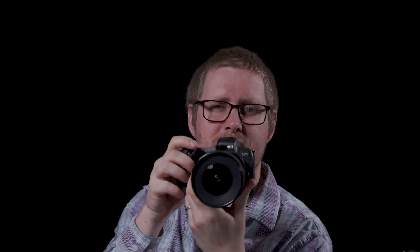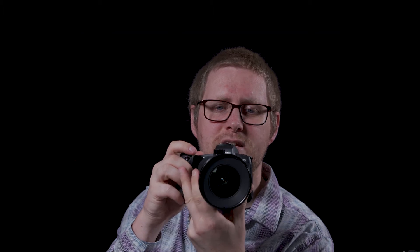To understand tilt shift lenses you have to understand that there are two components to them. The first is the tilt aspect. This allows you to take the front element of the lens and decide whether you want it to no longer be parallel with the camera's sensor.